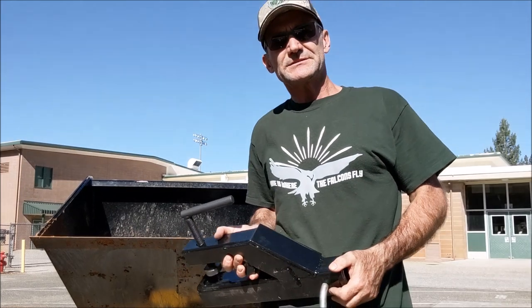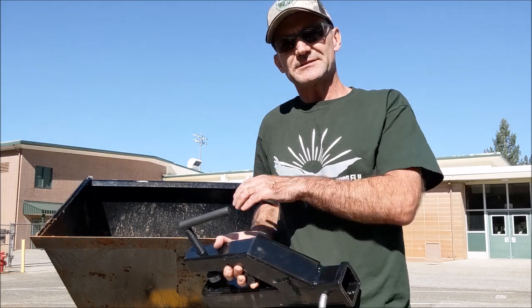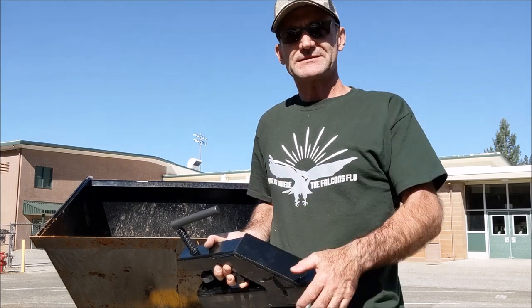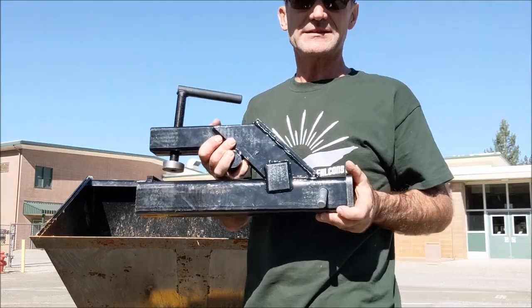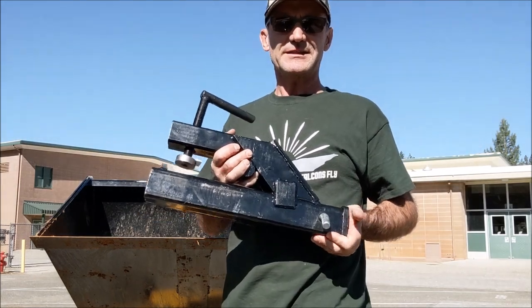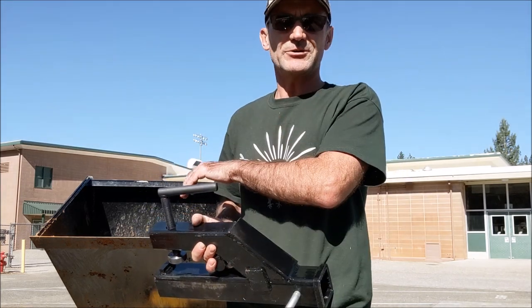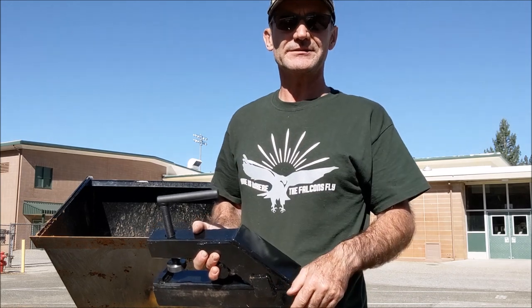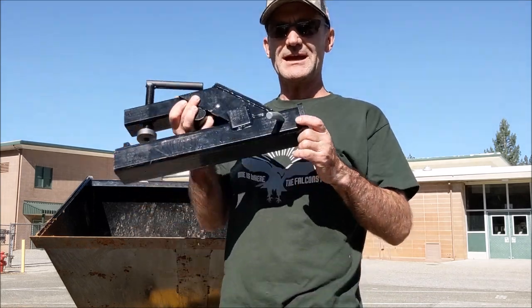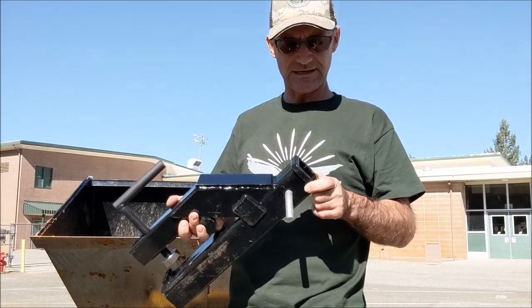This is a Vermeer CTX-50 mini skid steer. I have a grapple attachment for it, also this bucket, and a set of forks. I bought this hitch on Amazon — I'll put a link in the description. I thought I was going to have to fabricate one; I didn't know people had already thought of this. I was going to drill a hole through the bucket or something to get a ball on there to move the trailer around in tight spots, so I was pretty happy to find this.